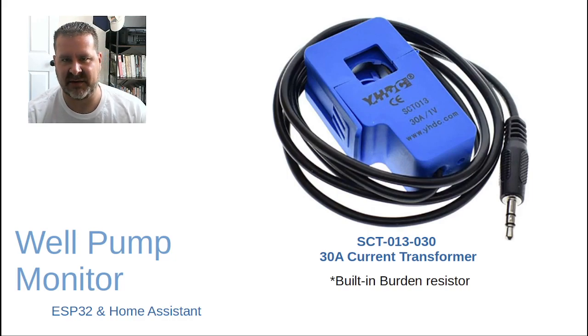For the current transformer, this is how we're going to get status off the well pump and get an actual current draw reading. This happens to be the SCT013-030, which is the 30-amp version. I've got a one-and-a-half horsepower well pump down about 350 feet.